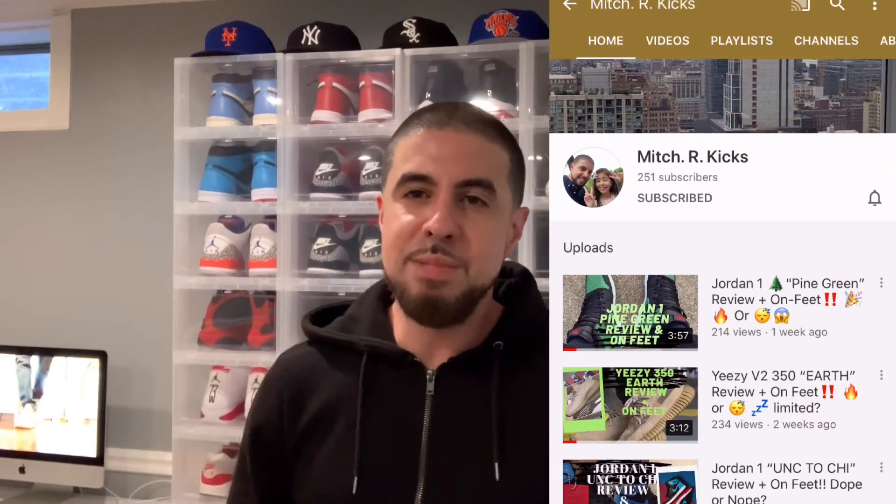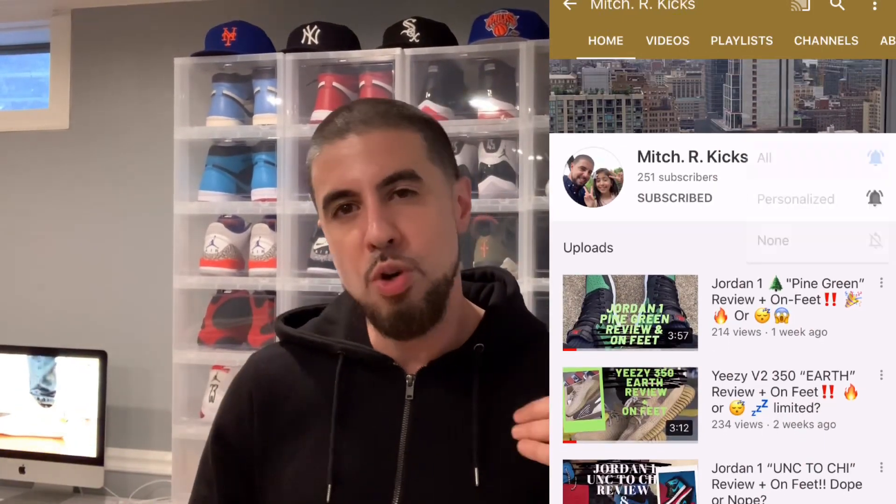What's going on guys, it's your boy Mitch back at y'all with another vid. Before we jump into this, make sure you guys subscribe to the channel and hit those notification bells so you know exactly when I'm dropping my next one. Now without further ado, straight from the Sneakers app — bam.